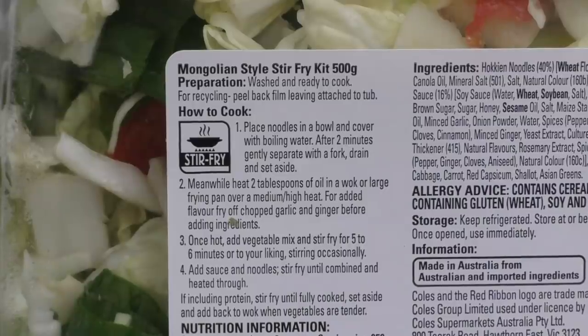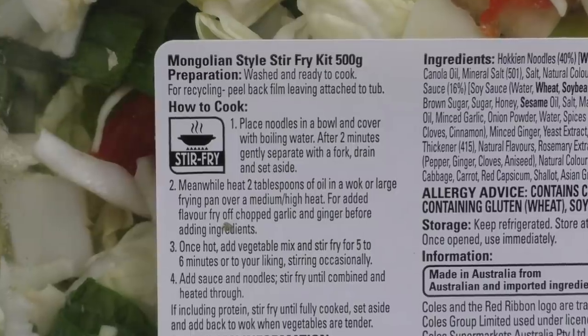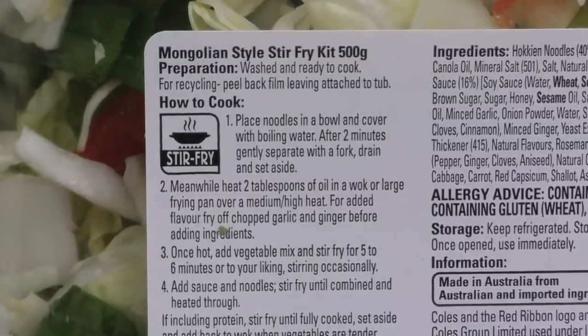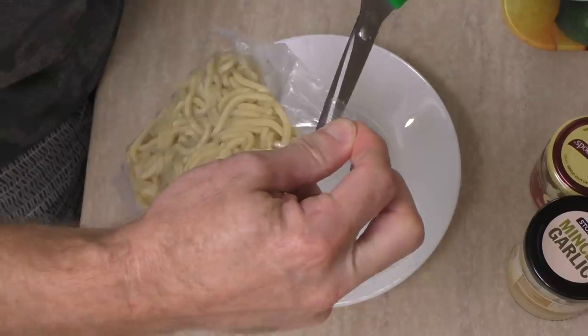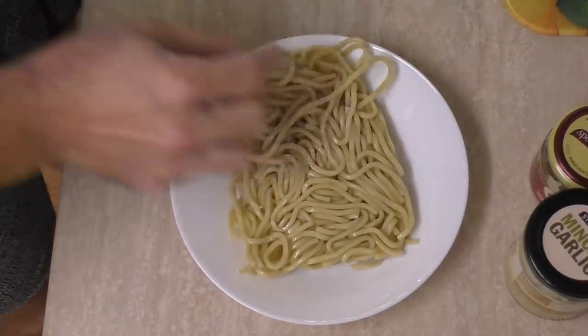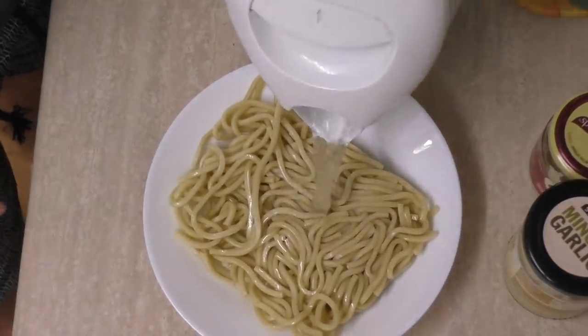So how to cook: place noodles in a bowl and cover with boiling water. After 2 minutes, gently separate with a fork, drain and set aside. I'll boil some water, get into this packet of noodles, into a bowl, and cover with boiled water.